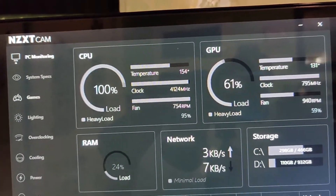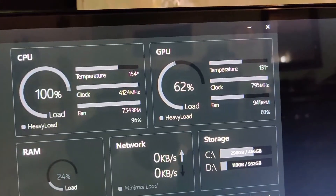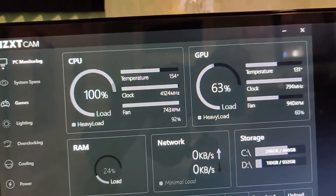I'm stress testing using a program called HeavyLoad, which I just downloaded. The temp got up to 154 degrees and 131. I'm about six minutes into the stress test and it seems fine to me. Thanks for watching.